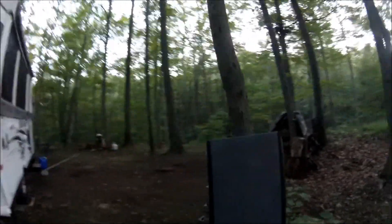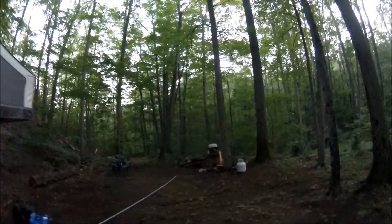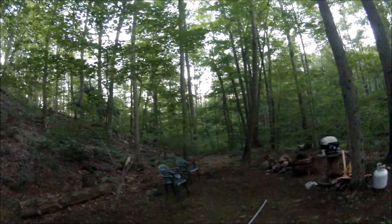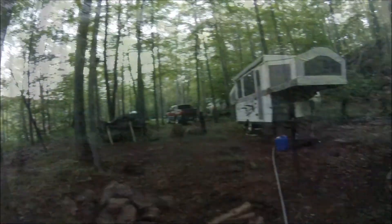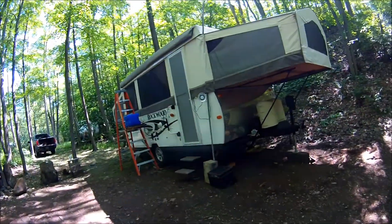Other than that everything's quiet. Tomorrow I'll have the hammock out, maybe relax a little bit, get some of the yard work here done, and then go home and get the other yard work done around the house. The grass at the house is getting rather tall. But that's it — just popping in, it is a Sunday night.